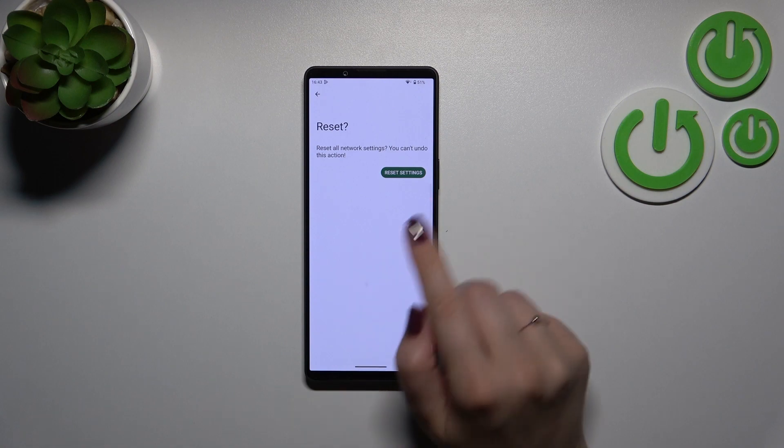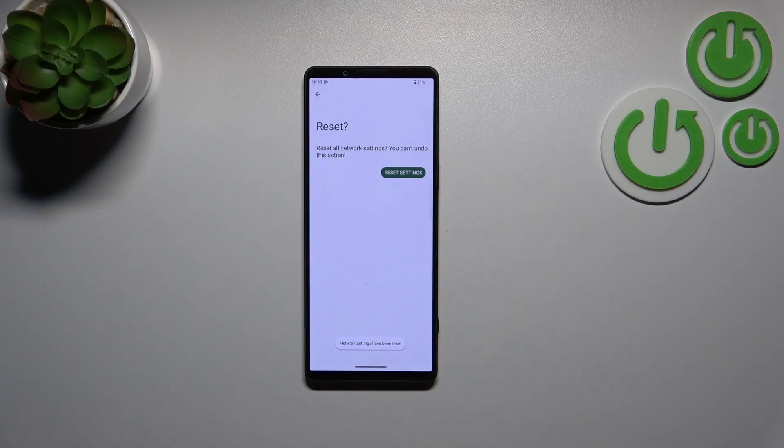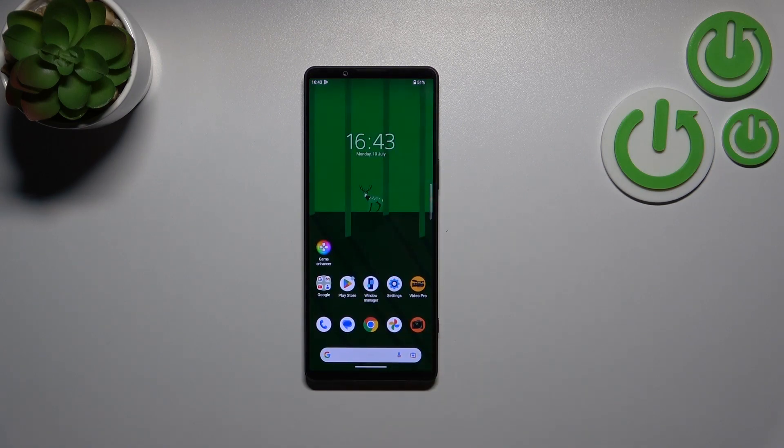Be aware that you cannot undo this action. Let's tap on Reset Settings, and as you can see we've got a confirmation message, which means we just successfully accomplished this operation.